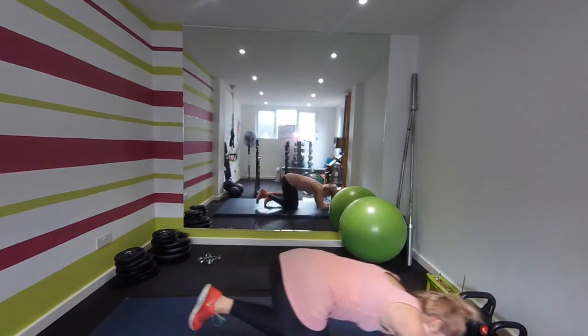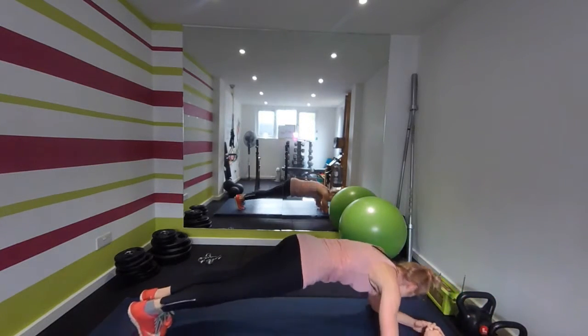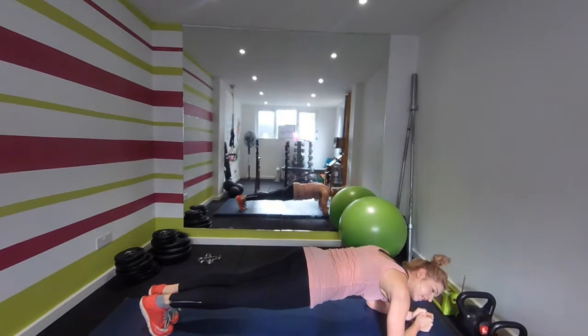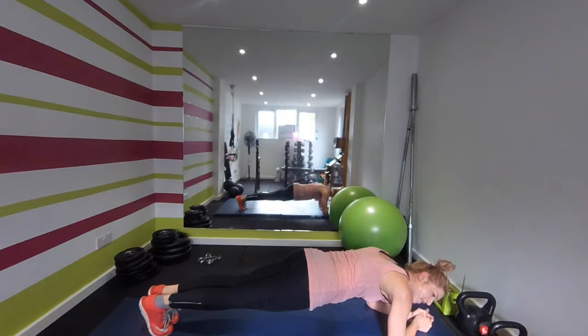It's just a normal plank now for exercise five. Hold it there — elbows underneath the shoulders. It's the end of our workout now. Breathe into that plank — halfway. Fifteen seconds, doing so well, just keep holding. So close now — five seconds, keep holding, don't give up. Time!